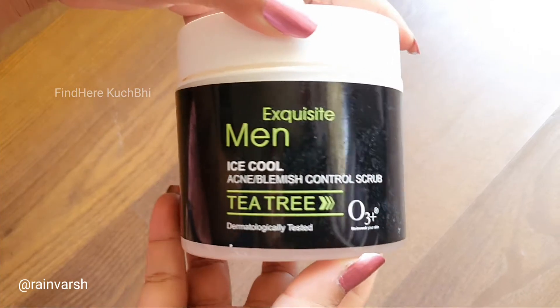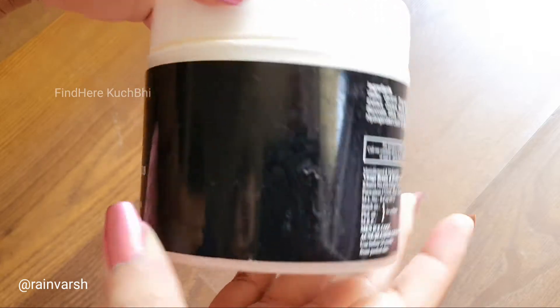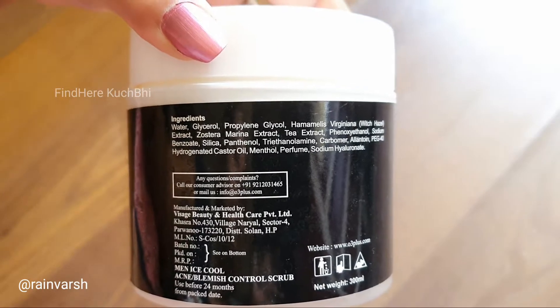Hello guys, welcome back to Finder Kushpi. Today I will share with you O3 Plus men's tea tree based scrub — an oil control scrub. I will share all the details and my experience in this video. This is Rp 1350 and you will get a discount when you buy it. This is for oily skin type.